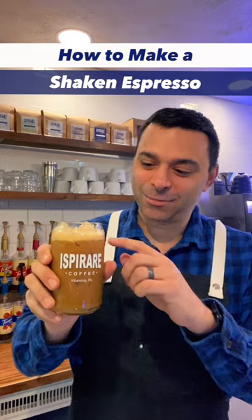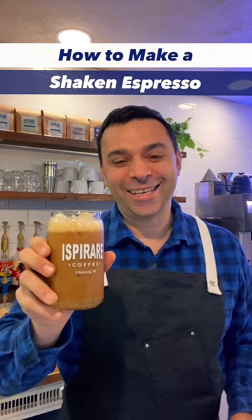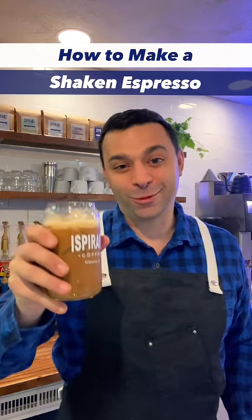There you go — a classic shaken espresso. You can see the head; that's a trademark of one. Enjoy this summer, it's delicious. For more coffee and espresso tips, make sure you subscribe to our YouTube channel. We'll talk to you soon.